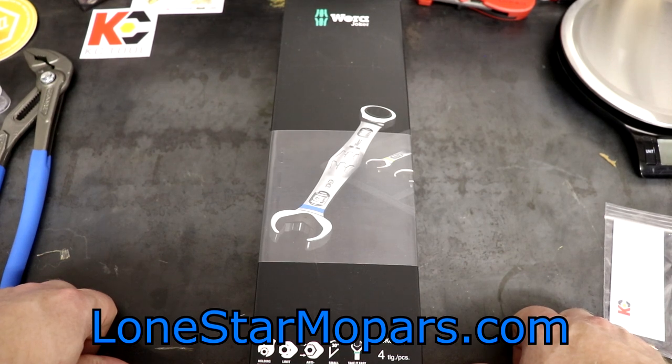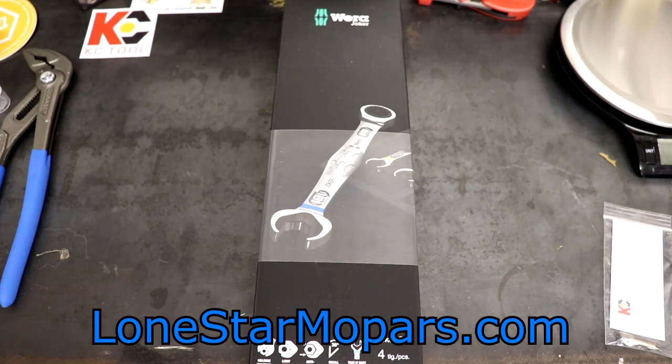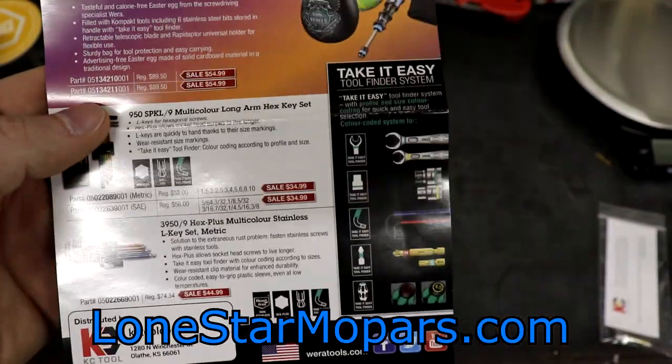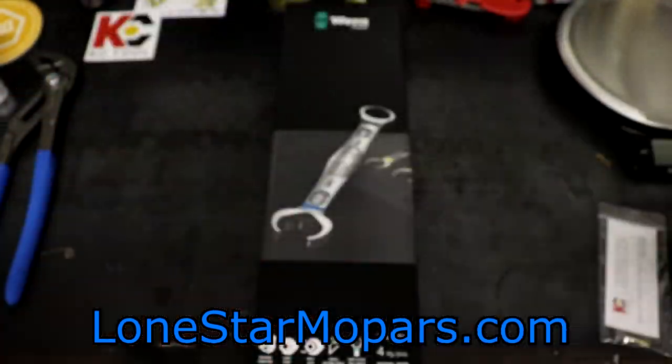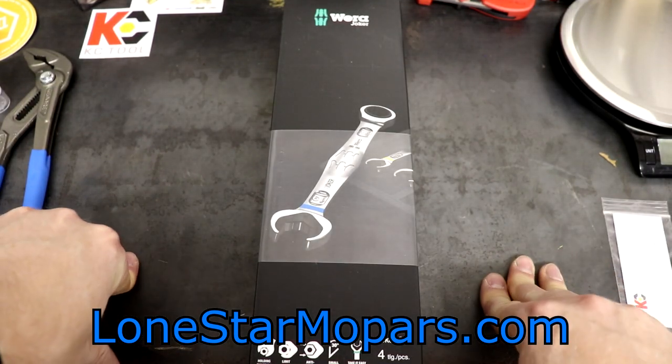This is literally a Tool of the Day situation. With all these flyers, all this time — I think since back around Thanksgiving — every single time we'd get these Vera flyers, whether it was Spring, Christmas, whatever, I'd always kind of highlight the Joker and say, hey, I'm waiting to try these out. If anyone's used them, let me know.